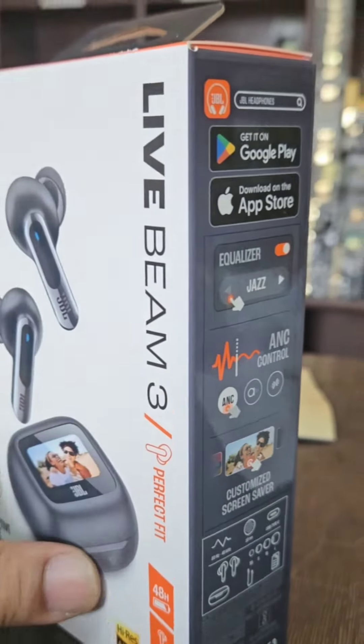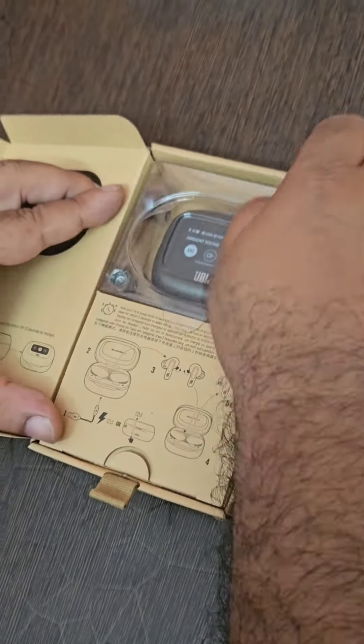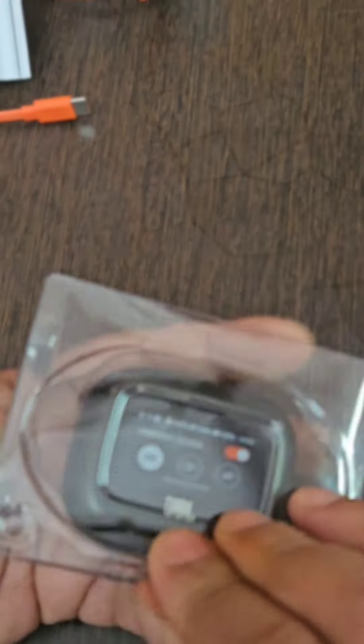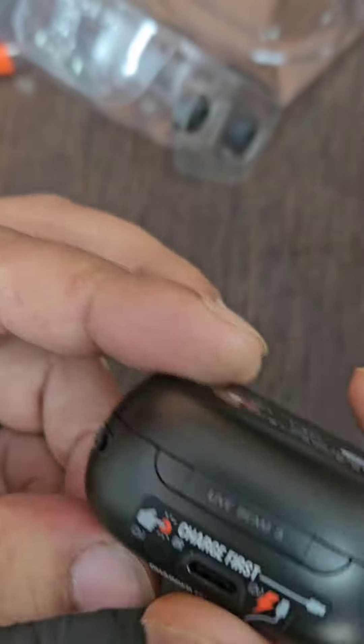So here's the box. Let's unbox and see what's inside. First, what you get here is the bud itself in the case, and the other box which contains a data cable and some manuals. And here are the JBL Live Beam 3 buds in the case.